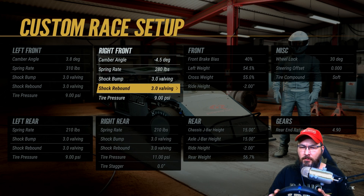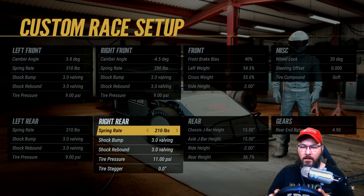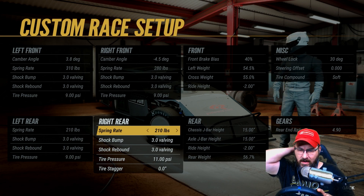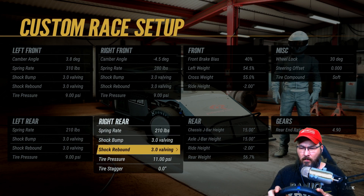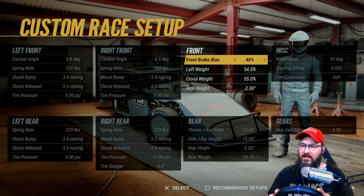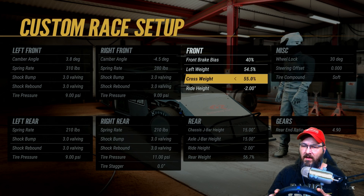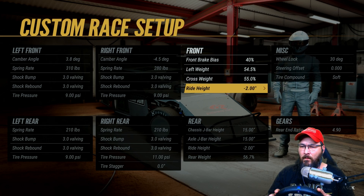Right front: camber is negative 4.5 degrees, spring rate's 280, shock bumps 3.0, shock rebound 3.0, tire pressure at nine. Right rear: 210 pound spring rate, 3.0 on the shock bump, 3.0 on the shock rebound, tire pressure's at 11. Tire stagger is at zero, front brake bias is at 40, left side weight's 54.5, cross weight's 55.